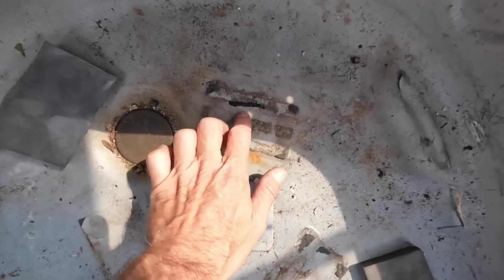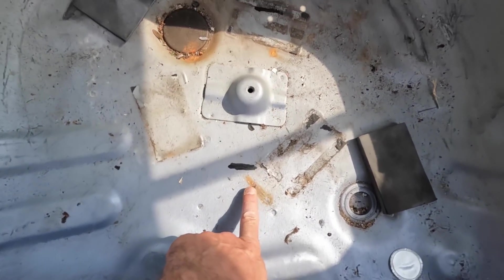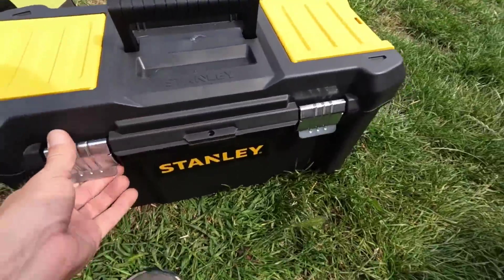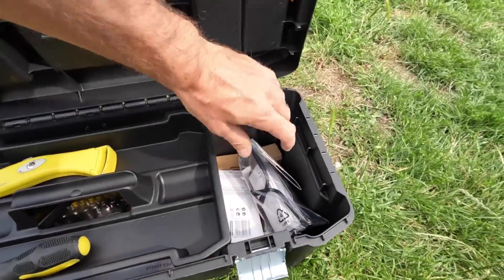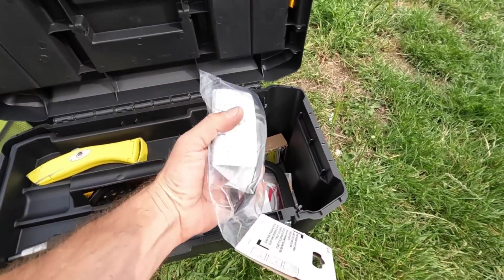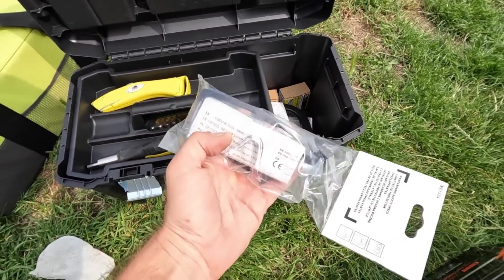I'm gonna have to give this car a clean at some point — I can barely even see my mark — but not today. For today it's all about new tools and installing. It's not exactly a tool but it's going on a tool and it'll protect its eyes. Good news.